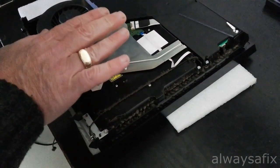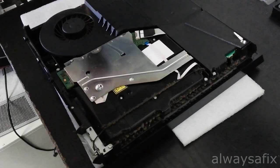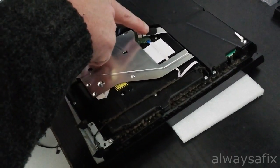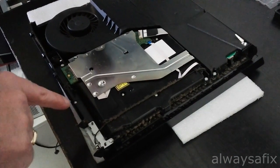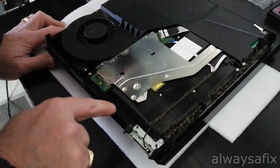Here's the optical drive. There are a couple more screws in each corner — there's one under this ribbon cable here, and a Phillips screw here in the front that also needs to come out.